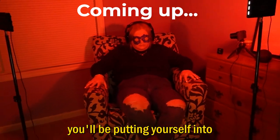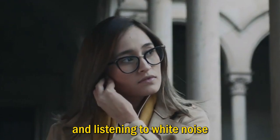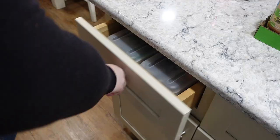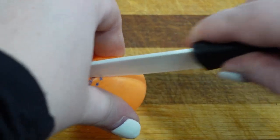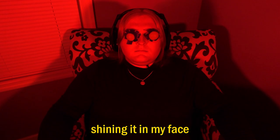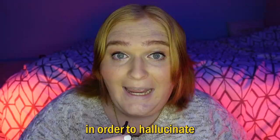By doing this experiment, you'll be putting yourself into sensory deprivation by blocking out your vision and listening to white noise. First off, I need some bright lights. Next, I need an orange ping-pong ball — not because I plan on playing ping-pong, but because I'll be slicing it in half. How this works is I take the cut-up ping-pong ball and tape it around my eyes, followed by shining the bright light in my face.